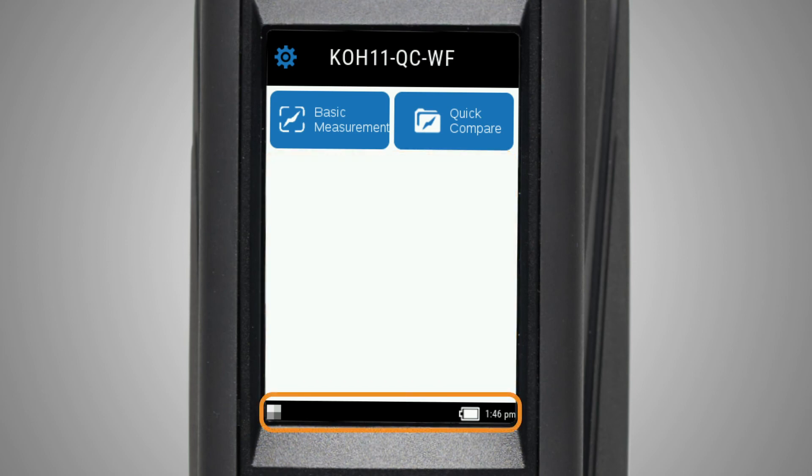Finally, the footer bar shows your calibration status, wifi connection status, remaining battery, and the current time.